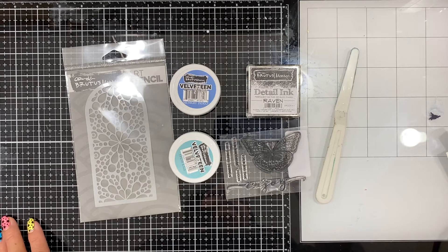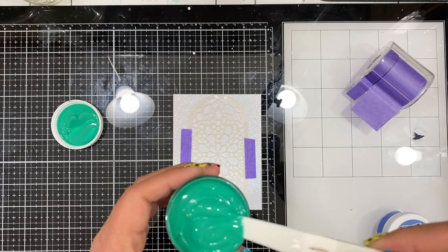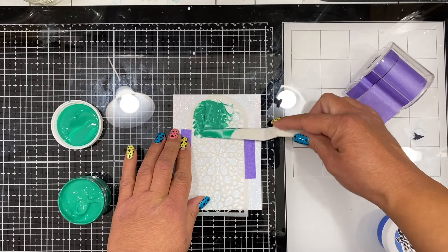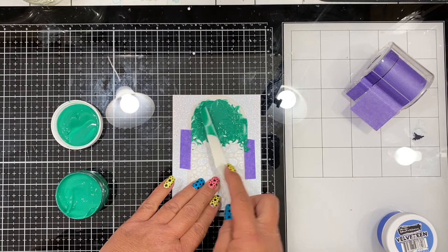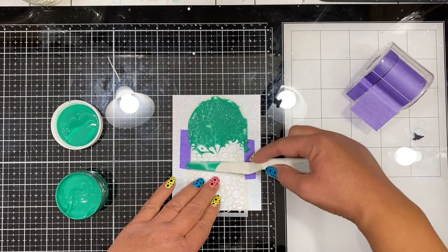First I put down the stencil on some glitter paper. I'm going to give the glaze a good mix and then take a very tiny amount onto my palette knife. You don't need a lot. I suggest working in small areas to get a nice smooth result with less bleeding or spreading underneath the stencil. You could always use pixie spray to prevent that even more so it sticks completely to your paper.